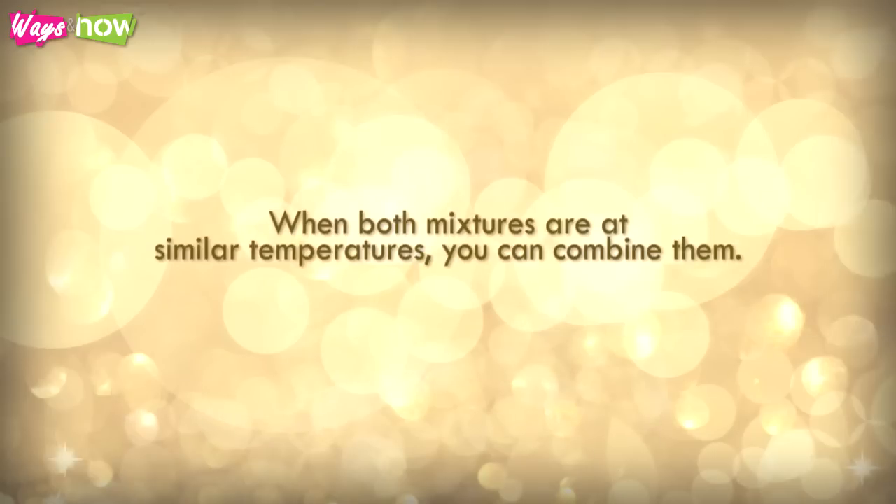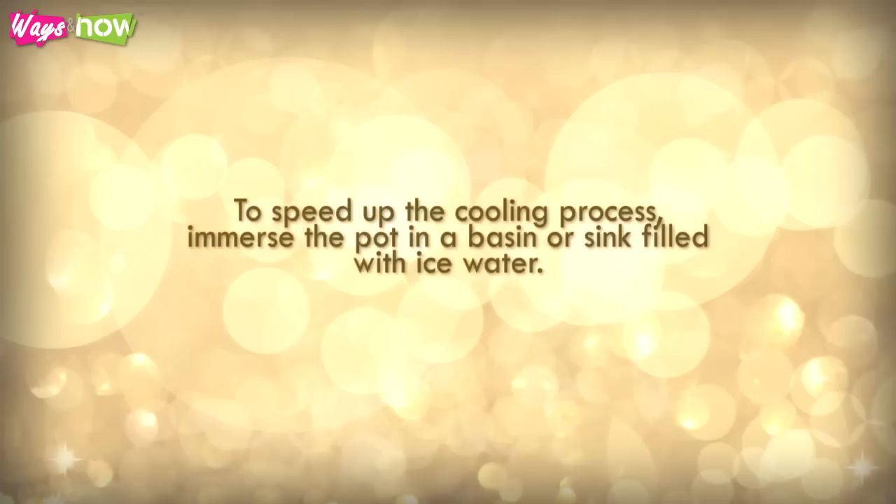When both mixtures are at similar temperatures, you can combine them. To speed up the cooling process, immerse the pot in a basin or sink filled with ice water.